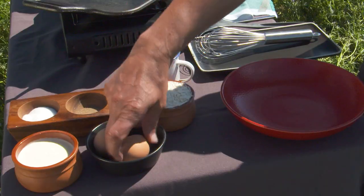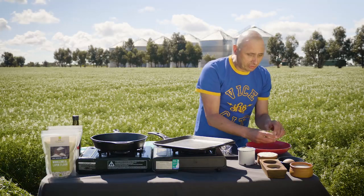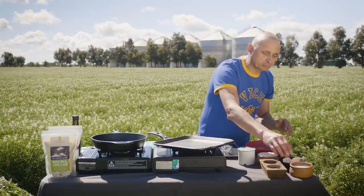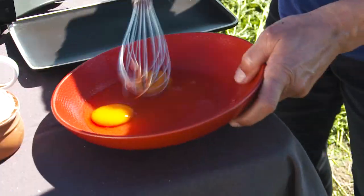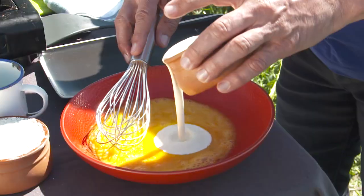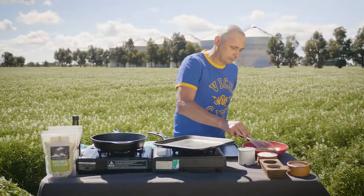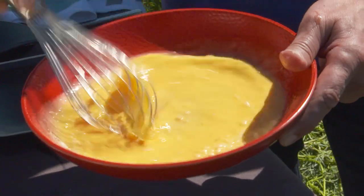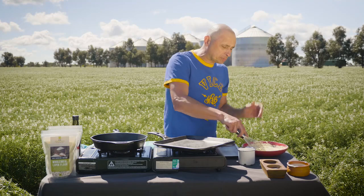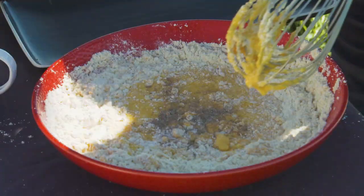First thing we need to do is crack our eggs. Just chuck them in there. Having good eggs is very important to this recipe — it's gonna add a real nice richness to the flavour. Let's just break them up. These are savoury pancakes, don't forget that — they're not sweet. Some cream. We're gonna add our flour in. I want it to be quite runny; it's not a thick pancake, it's a real runny batter. Good pinch of salt, little bit of pepper.